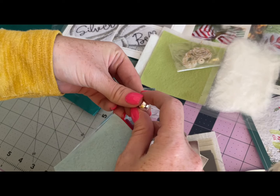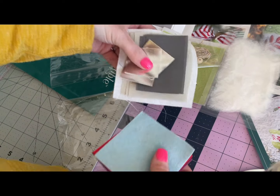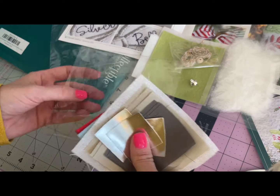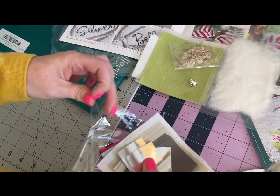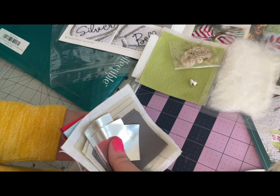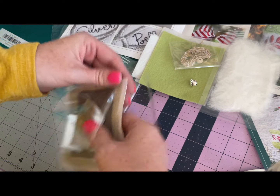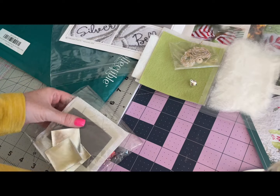The rest of this stuff is needed for the wedge, so we're going to put that in here and save it for when the wedge gets made, because right now we're working on making our cute little fluffy bell.